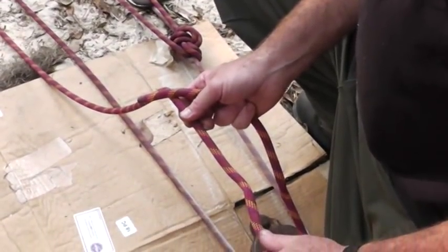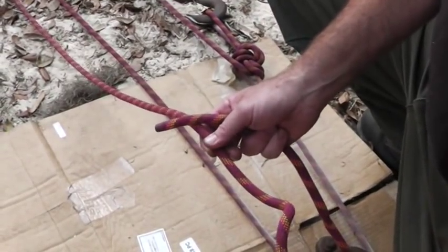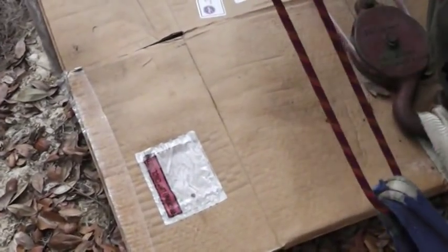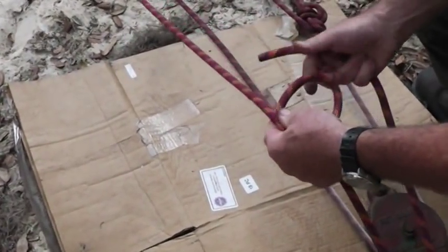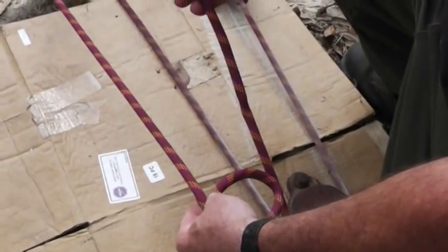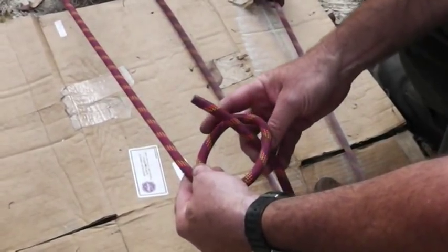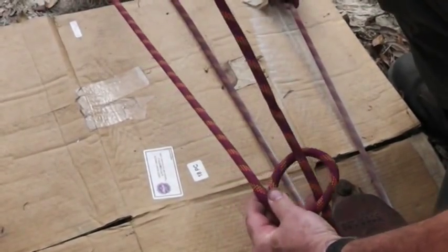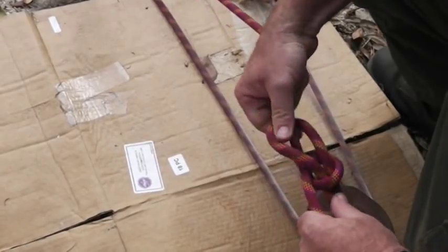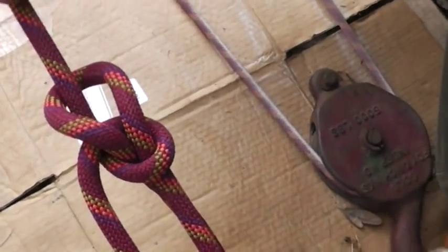I want to show you what I think is the most useful knot — it's a bowline. What I like about it is that no matter how much force you put on it, you can still untie it. Make a little loop in the rope. The way my firefighter friend from the Willow Oak Station in Polk County taught me to remember it: the rabbit comes out of his hole, goes around the tree, then goes back in his hole. That is a bowline — I don't care how much force is on it, it can easily be undone.